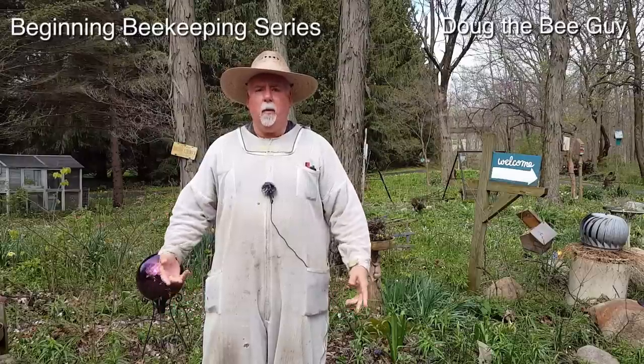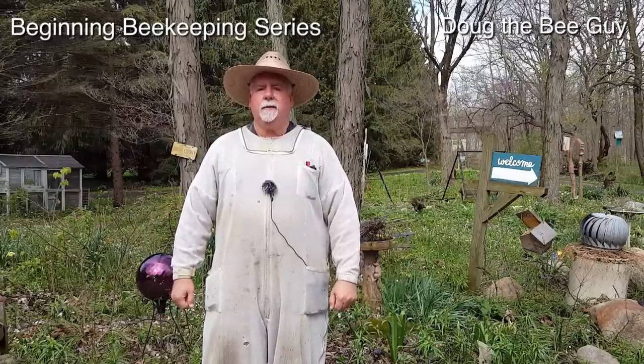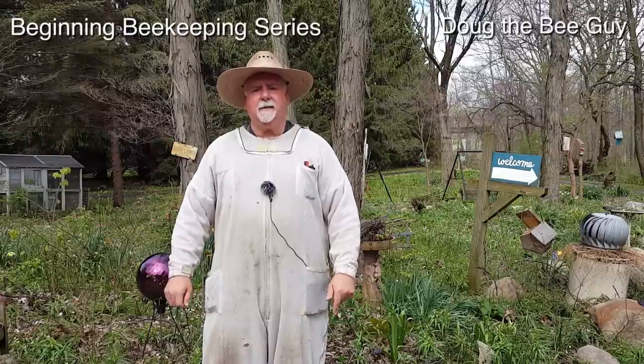Hi, I'm Doug the bee guy, and welcome to the beginner beekeeping series. Today we're going to install our package of bees on our brand new plastic comb. Let's get started.